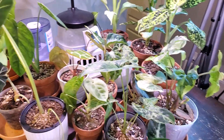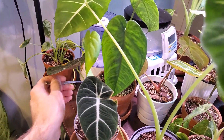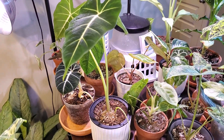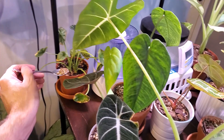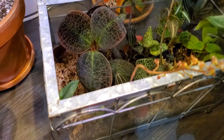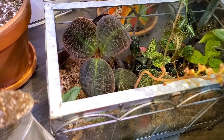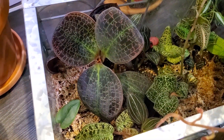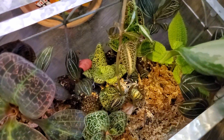Let me know down in the comment section if you have any experience with predatory mites, whether it's soil mites or any different types. I'm also going to add a scoop into my jewel orchid terrarium — just right down there. I love these; they are absolutely gorgeous plants.